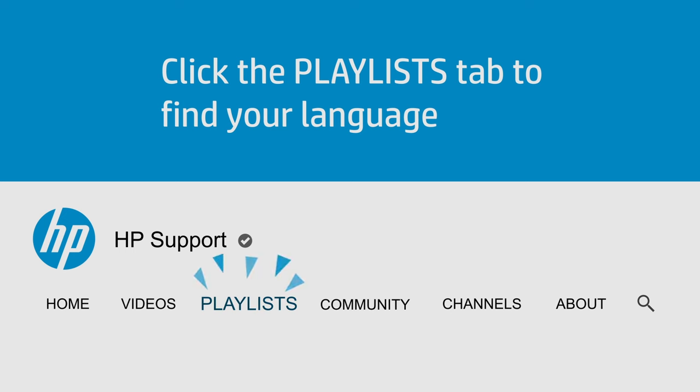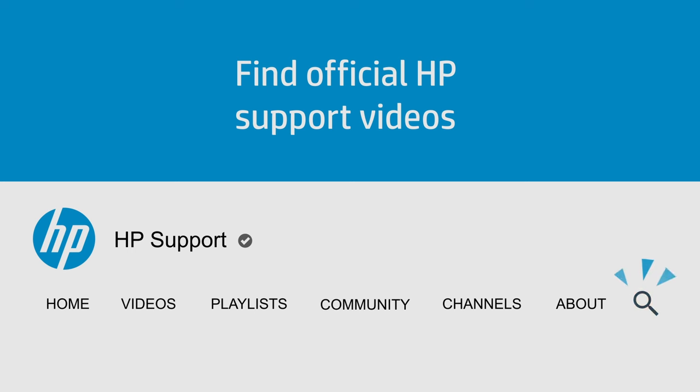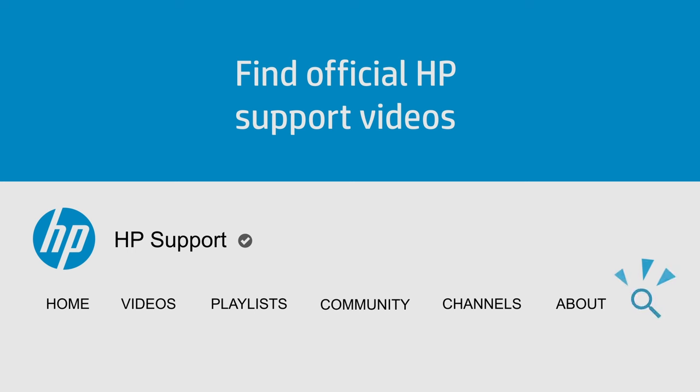Click the Playlists tab on YouTube to find HP videos in other languages, and search the channel to find official HP support videos.